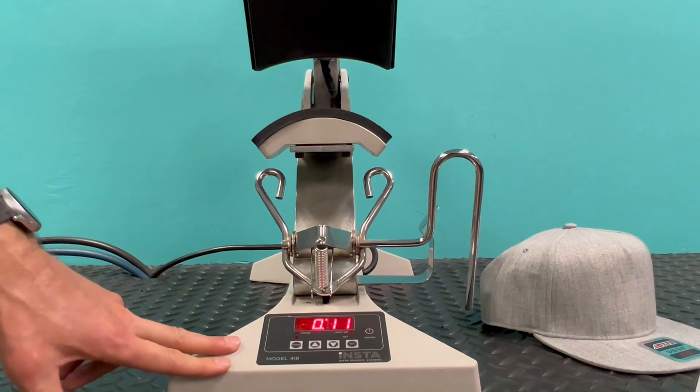The first thing I want to go over is the digital controller. The digital controller is pretty much the same on all of our manual machines, so this is going to be true across our line of machines. We have a couple of different modes here — you can control the temperature and you can control the time from the controller.